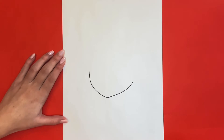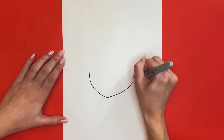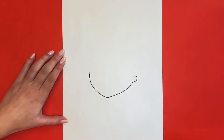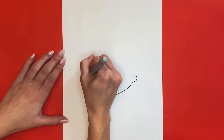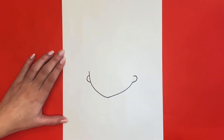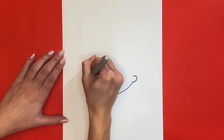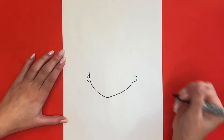Now above the right side of her face that we just drew we are going to draw a backward C-like shape for her right ear. Then for her left ear we are going to draw a C-like shape connected to the outside of the line that we drew for the left side of her face. Inside of her left ear we will make another C-like shape that's a little bit smaller. Then inside of her right ear we will draw a half circle.